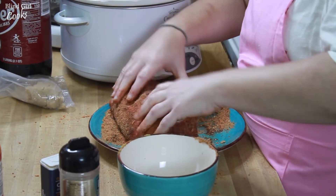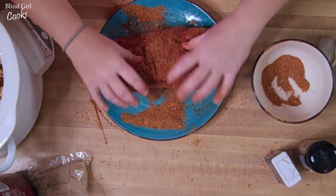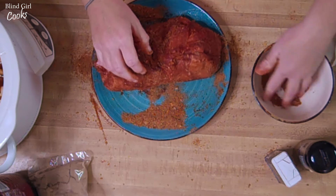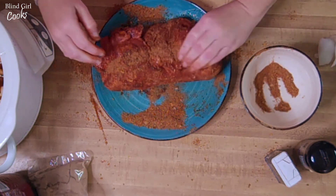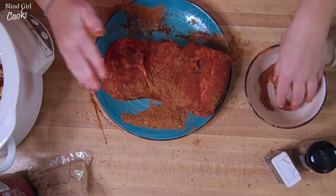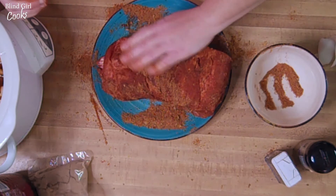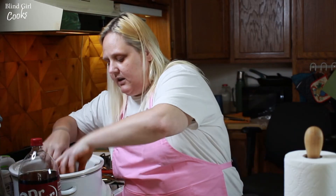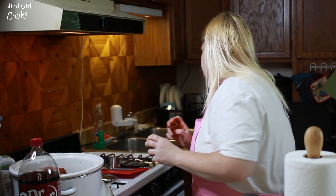And make it easy to shred when it's done. So we are going to take this, we're going to put this in the crockpot — wash your hands.